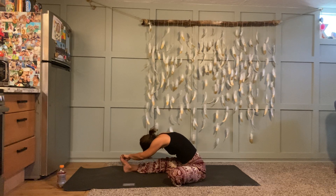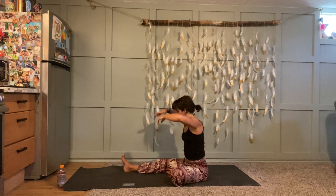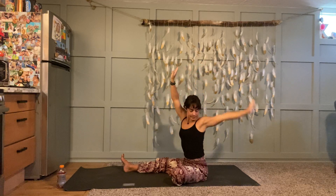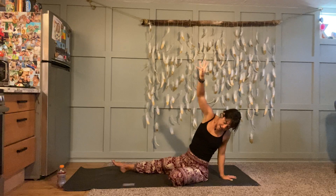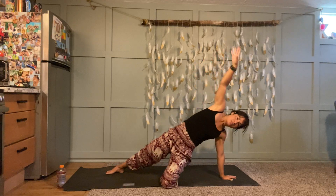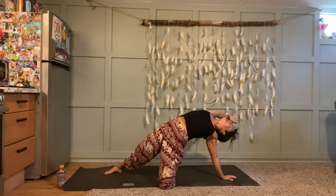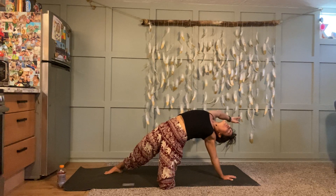At your next exhale, rise back up, reach your arms up, breathe in. Exhale, left hand comes down behind you, fingers face away from your body. Press your left hand down, lift your hips, reach your right arm back — maybe even turn your heart towards the sky like a modified wild thing. Breathe. One more round here, and then at the end of your exhale, bring your sit bones to the ground, take both legs out in front of you, and give them a little shake out.